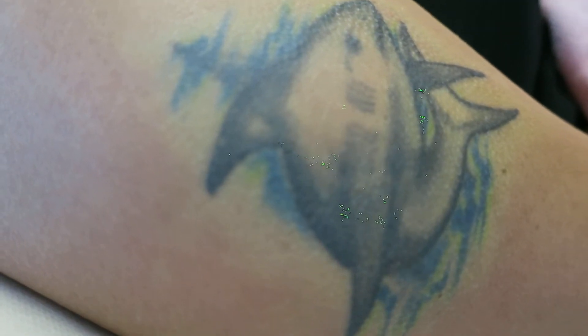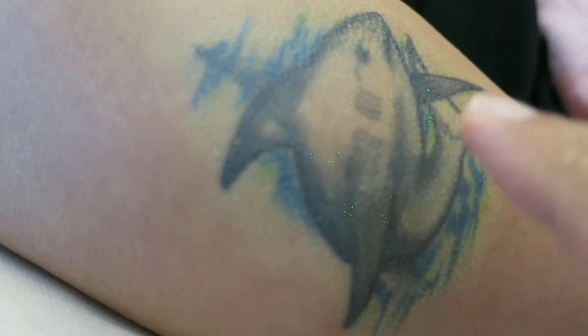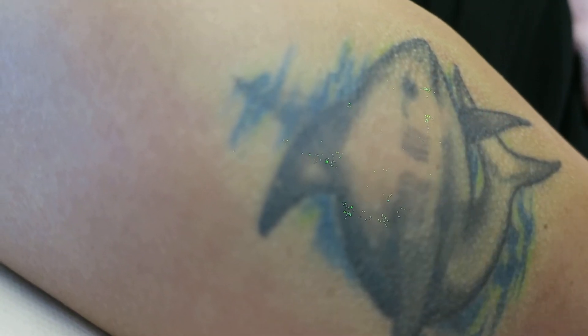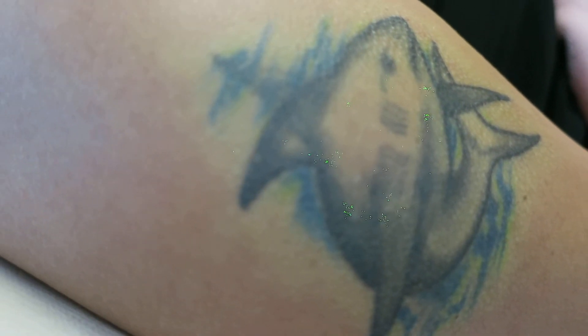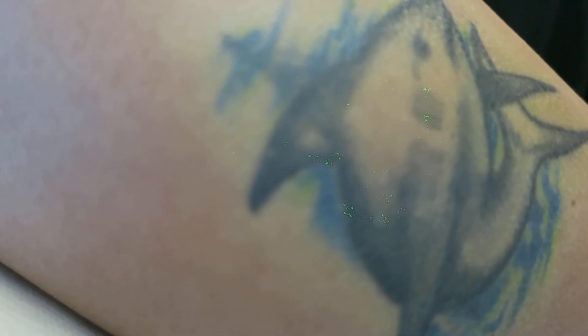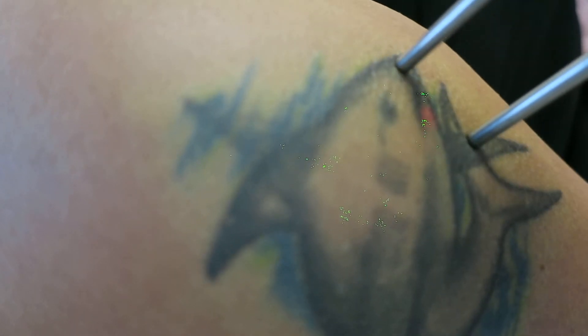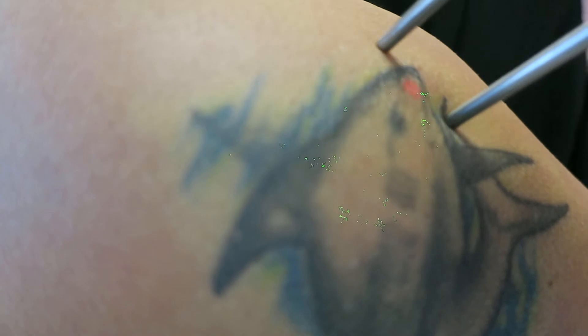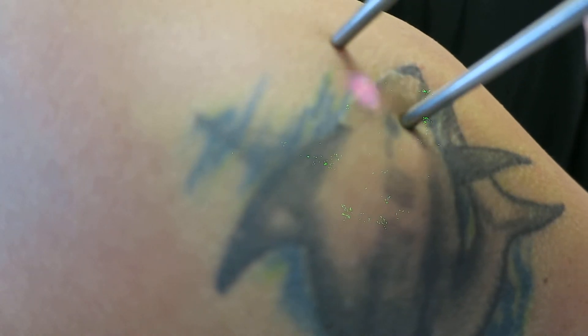A closer look — you'll see the shark is in gray color, and they tried to make it nice by adding some seaweed. So essentially you may have four colors: blue, black, green, and different shades of green. Are we ready?